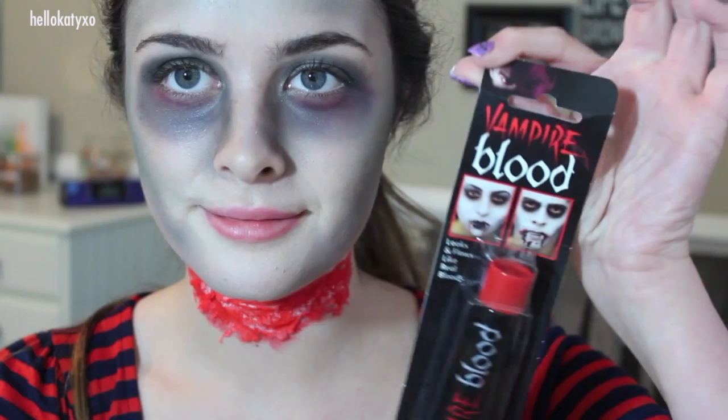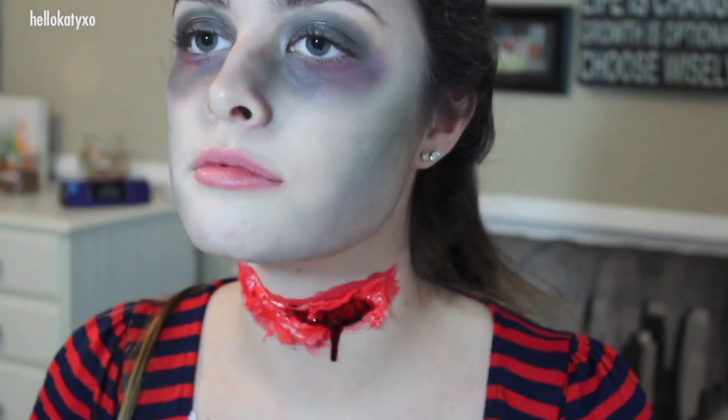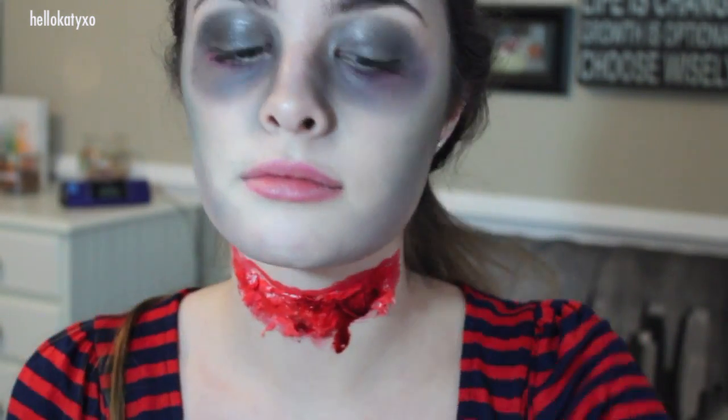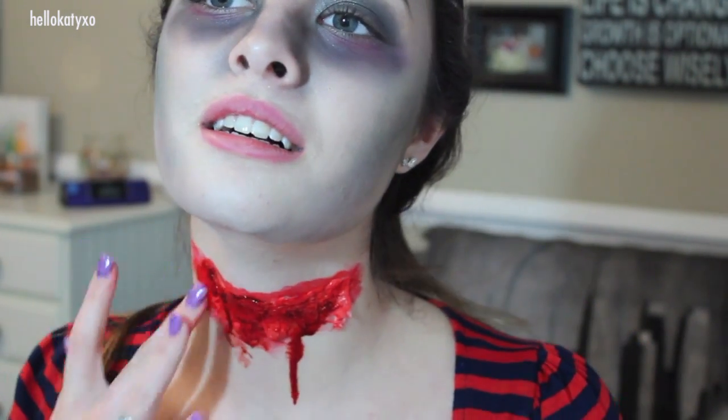Obviously no zombie makeup look would be complete without some fake blood, so I picked up this at the Halloween store and I'm just going to apply it in random little spurts on my neck. Beware — this stuff does stain clothes. I did not know that and I ruined a dress, so be careful.